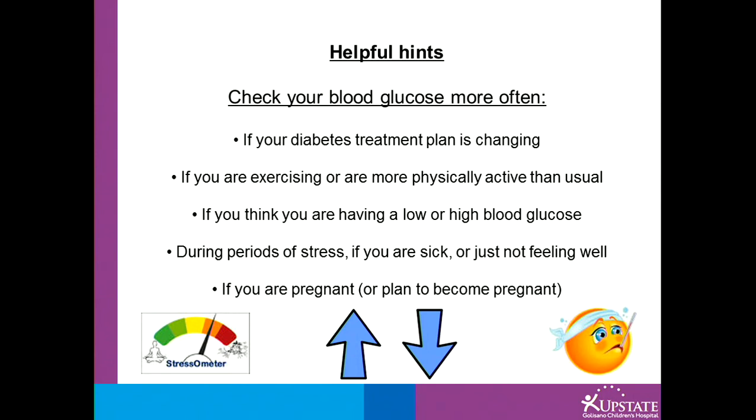If you think you are having a high or low blood glucose level, you may also want to check your blood glucose more often. During periods of stress, or if you are sick or just not feeling well, is also a good time to check more often.